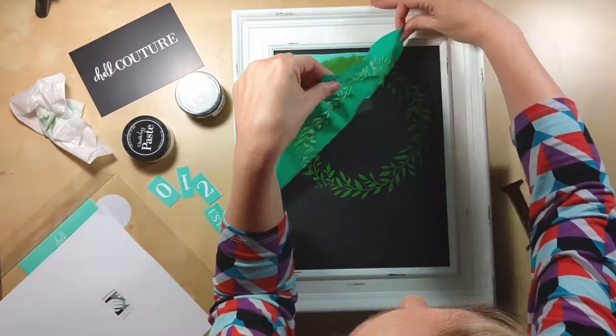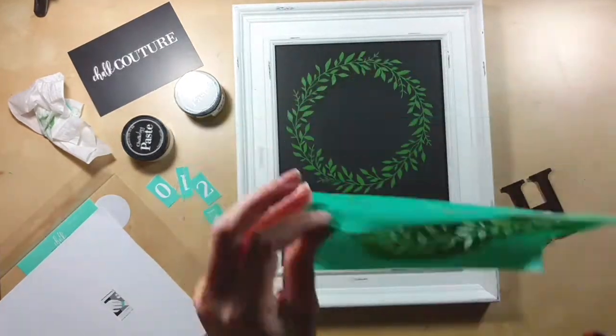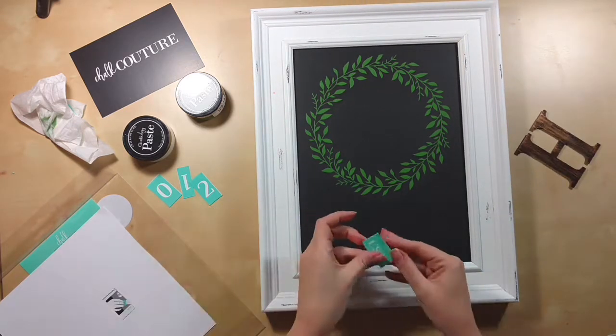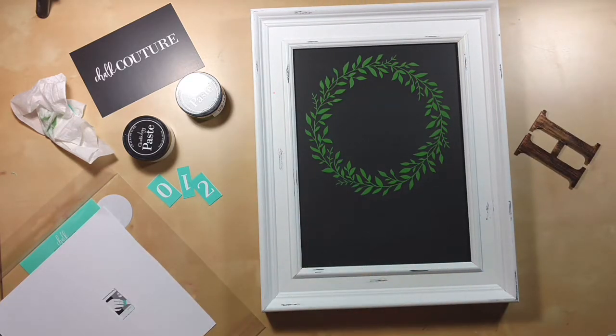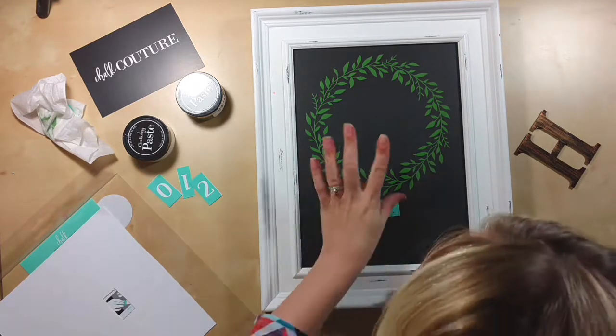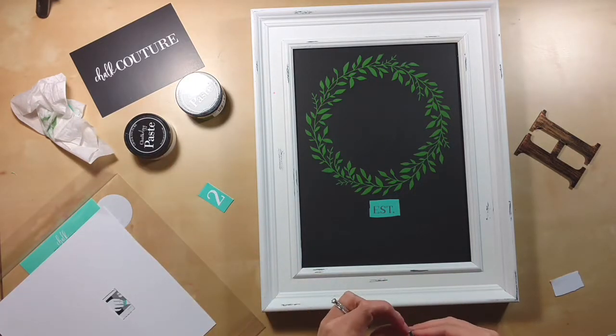When you're done, you're going to want to peel your transfer off. It took me a little extra time to get this one off since it was brand new — it was a little stickier. You can stick them on a pant leg or a shirt to kind of fuzz them a little bit if you'd like. It takes just enough of the sticky off that it's still sticky, but it doesn't want to stay as much.